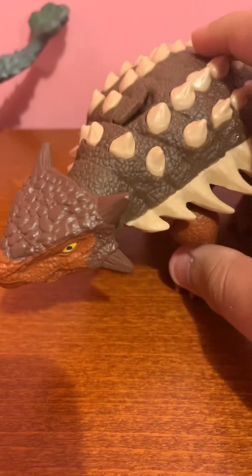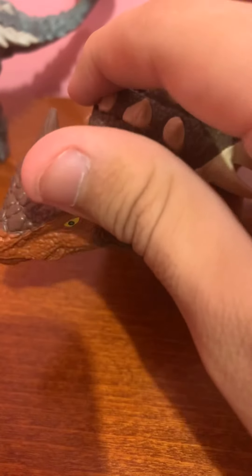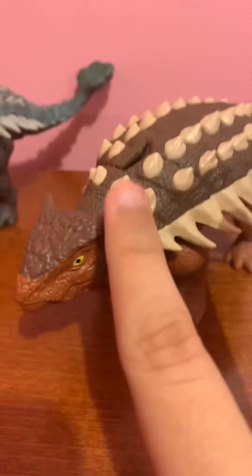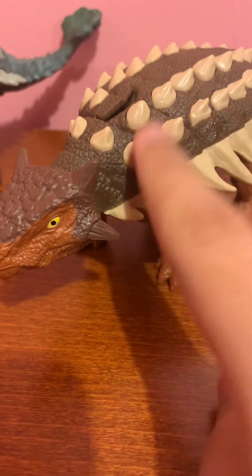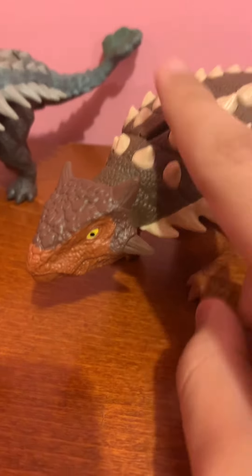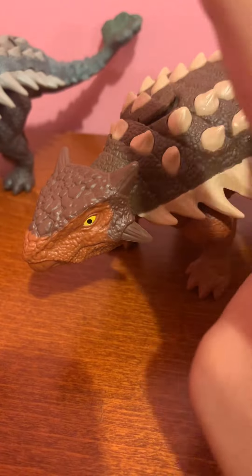We're also gonna get another Ankylosaurus figure — the Hamilton collection Target exclusive. Target said they're gonna have the Ankylosaurus from Jurassic Park 3, Hamilton collection. So I'm excited to review that one because it looks very, very nice, and that was one repaint I was hoping would come out.